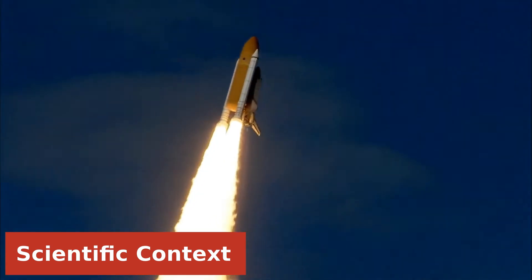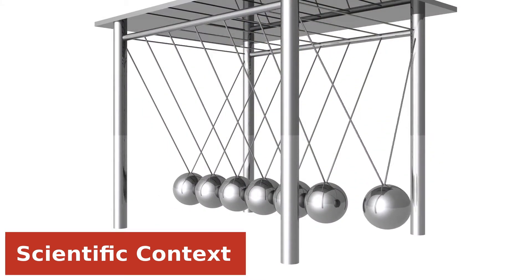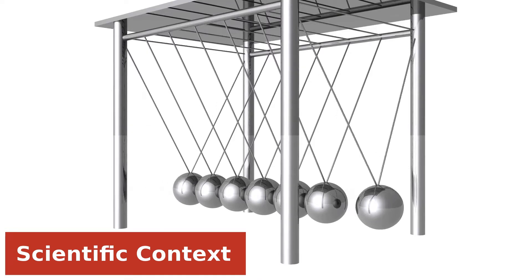Isaac Newton was a very famous physicist who developed the principles of modern physics, including the laws of motion. His third law of motion states that for every action in nature, there is an equal and opposite reaction. We will see this science principle with our balloon rocket.